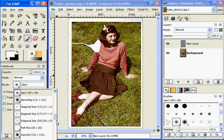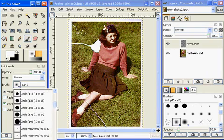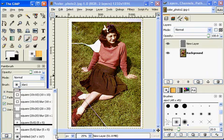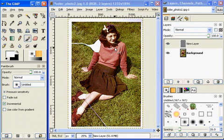Let's see here so this doesn't take so long — looking. Okay, what do I got here? 167. Okay, that's a big brush. So what I need to do now is paint on this new layer and I need to paint some red.